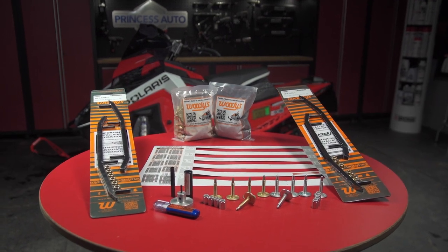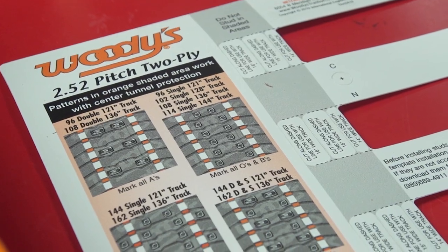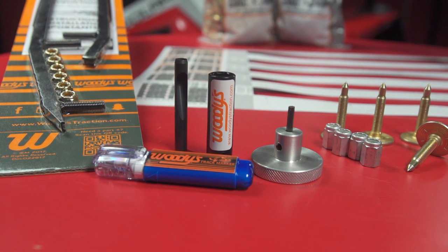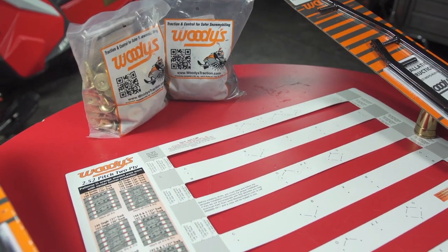There are many companies who make traction products, but I look to Woodies, who are always innovating and designing new and helpful products. From their multi-pattern stud guides, to track drills, marking tools, and even shallow sockets and easy-to-hold round head Allen keys for installing studs — they always have the right product and the tools to get them installed.